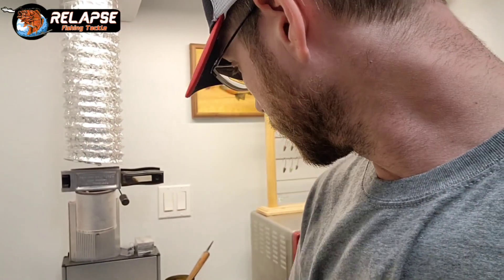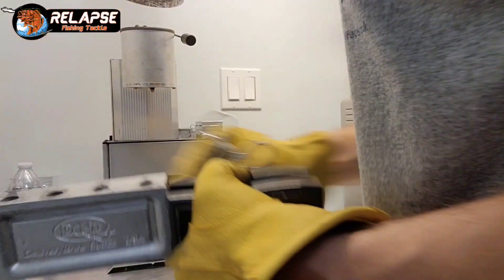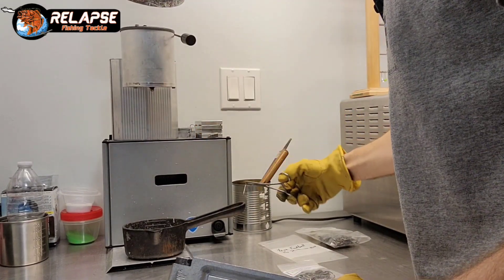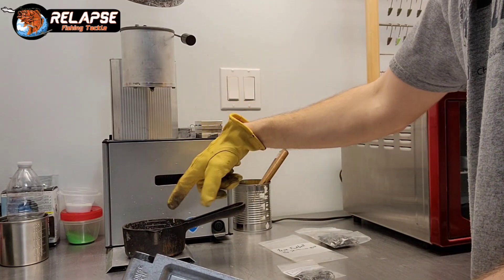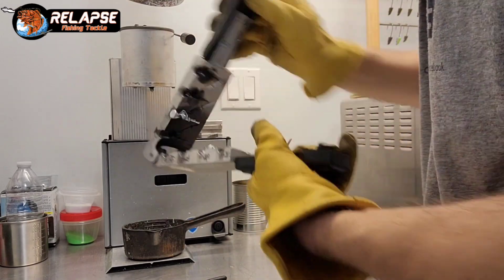Now we're getting warmed up. I'm going to drop this back down so you can see me pouring, and I'm going to burn through these hooks quick because I ran out of football heads and I have some friends that are going to want these jigs real soon. I had a jig from before that didn't form all the way and it ended up in there — so we're going to shoot a couple times just to heat the mold up a little bit more.